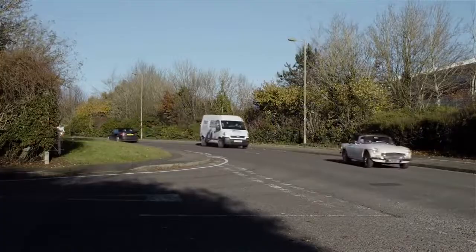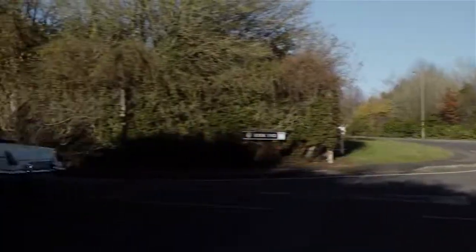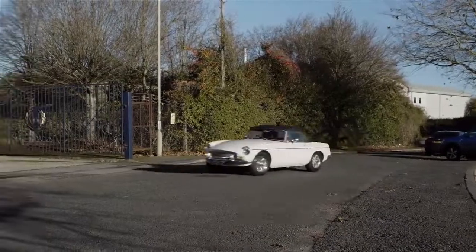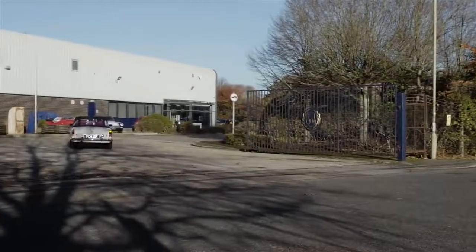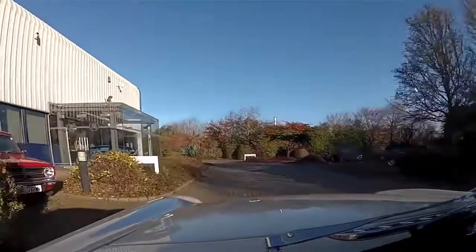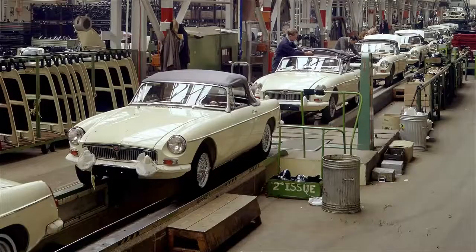Original MGB sports cars are becoming more difficult to find, so many enthusiasts turn to restoring their classic by overhauling its main components and building them into a new body shell. British Motor Heritage are the only manufacturer of these body shells. Heritage shells and panels are produced with tooling that was used in the original production of the MGB, Britain's favourite sports car, back in the 60s and 70s.